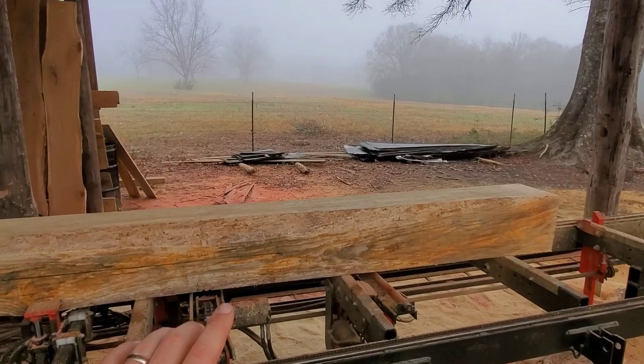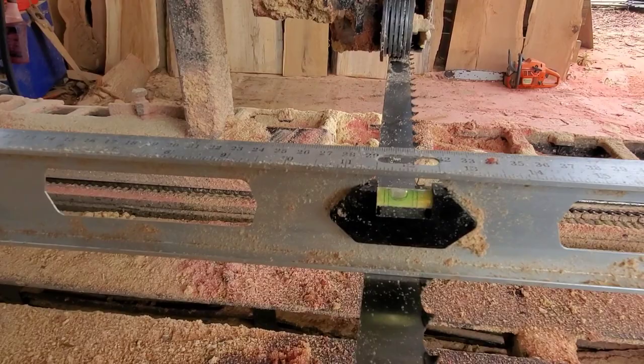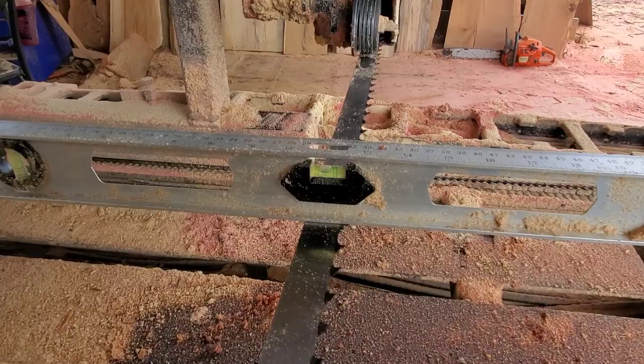My blade is in fact dull. The next thing to check is whether your blade is level. My blade level is off just slightly — I'm not overly concerned, I'll make that adjustment later, but you want that bubble to be right in the center.